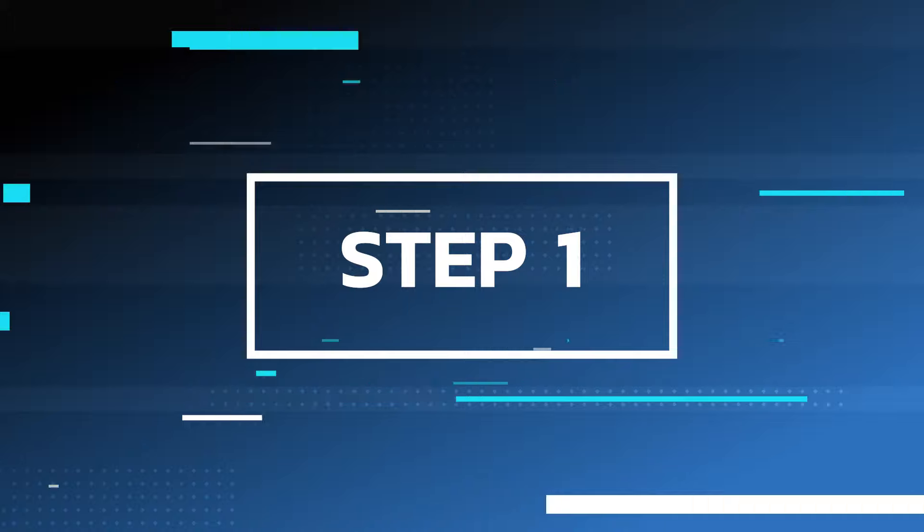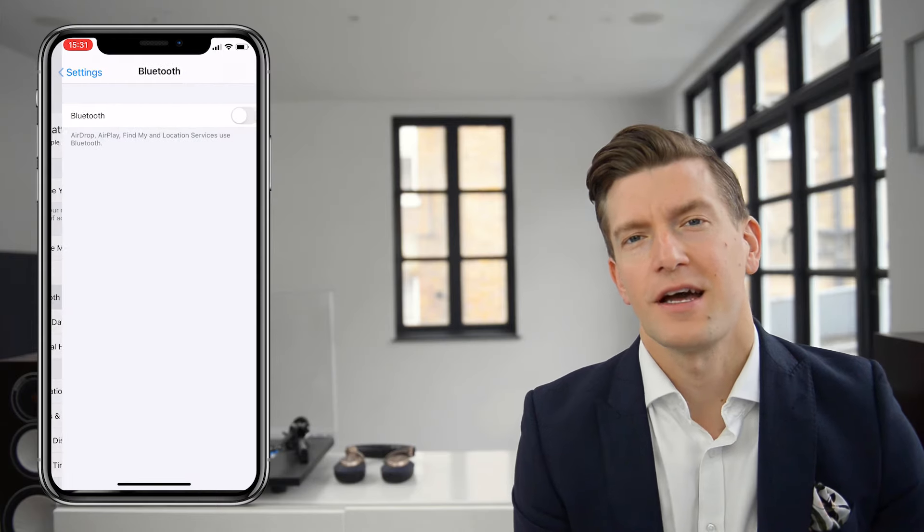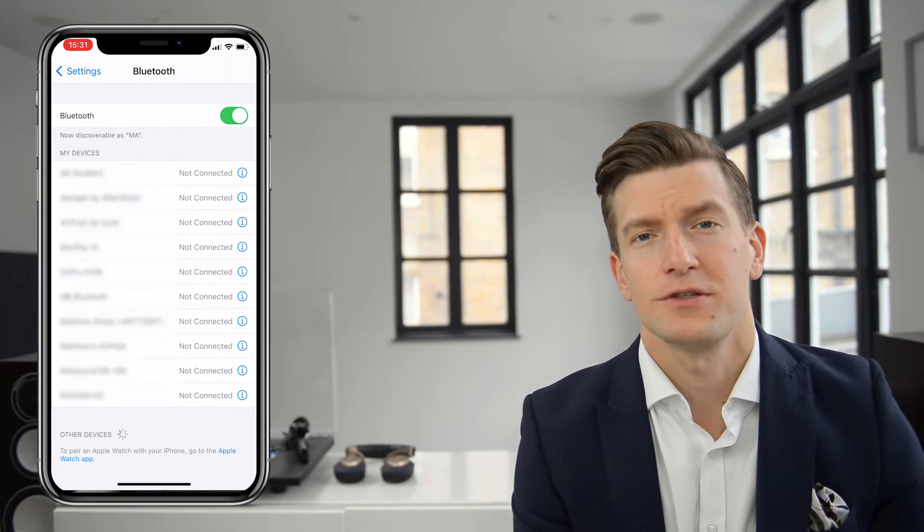The easiest way to show you how this works is to record my screen so you can see exactly which steps to take. Step one: open the Settings app on your iPhone, go down to Bluetooth, open that, and there should be a slider at the top. Slide it and make sure it's switched on and green.